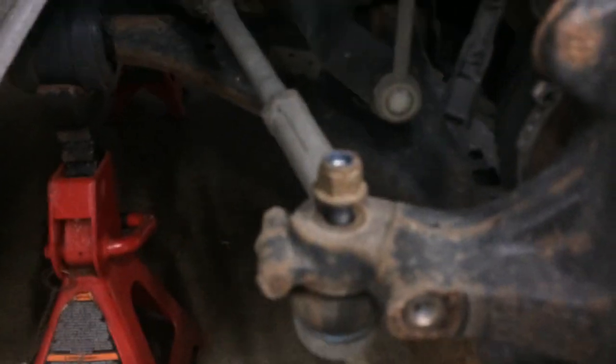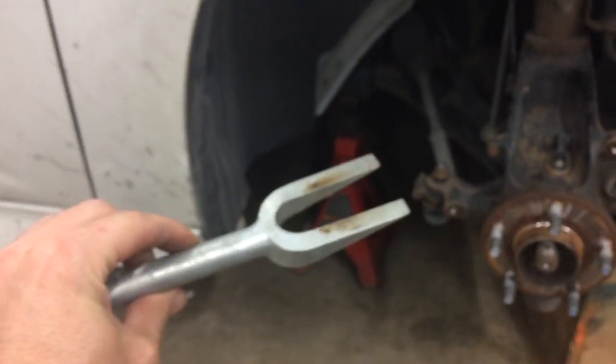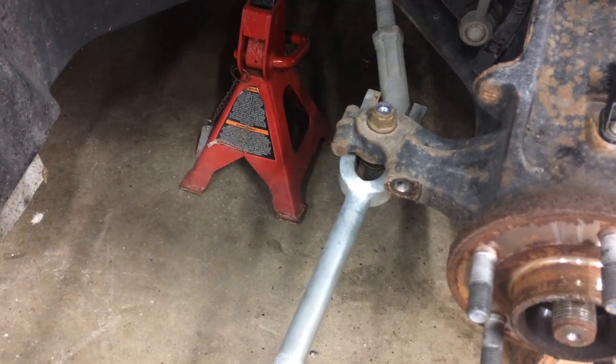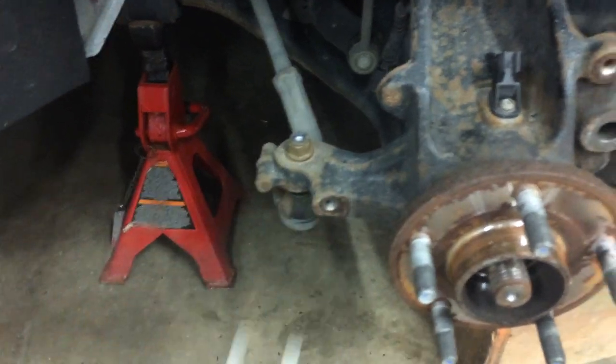When you're trying to split a ball joint, like a tie rod, some people put a nut on top and just hammer on it. There's a risk of messing up the threads — I'm guilty of doing it sometimes too. What you can use is one of these fork-type separators — pretty cheap, just buy one at Princess Auto or Harbor Freight. I just tapped it in there and the ball joint came out. You shove it in there and hit it with a hammer, and usually it'll pop out.